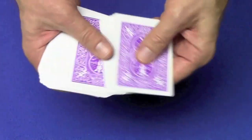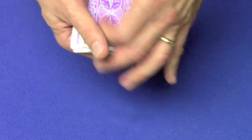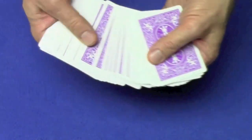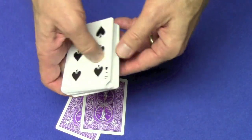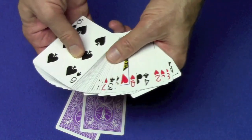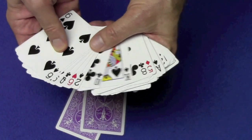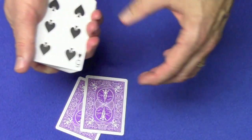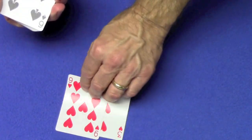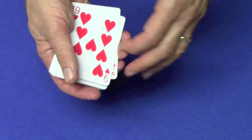Now the last time we're going to do this with two cards. So we'll take two cards — let's say these two cards right over here — and I'm going to try and figure out what those two cards are by going through all the cards. It looks like the deck doesn't have a three of hearts or a nine of hearts. And those are the two cards right there: the three of hearts and the nine of hearts.